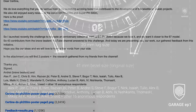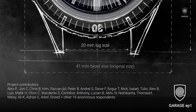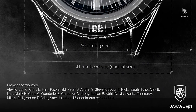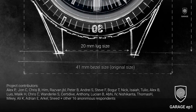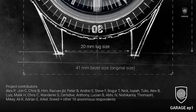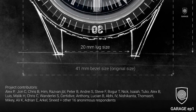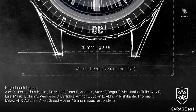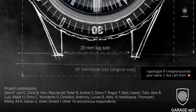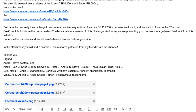Thank you: Andrei from BraveBeaters and Alex P, John C, Chris B, Razvan GBL, Peter B, Andrei S, Steve F, Bogur T, Nick, Isaiah, Tulio, Alex B, Louis, Malik H, Chris C, Wanderlei S, Sertidive, Anthony, Lucien B, Abhi, Ivy or 4, Nishikanta, Thomas H, Mikey, Ali K, Adrian E, Arkel, Sneed, plus other 16 anonymous respondents.